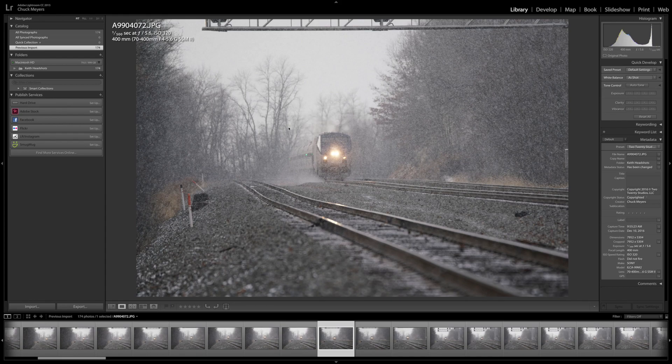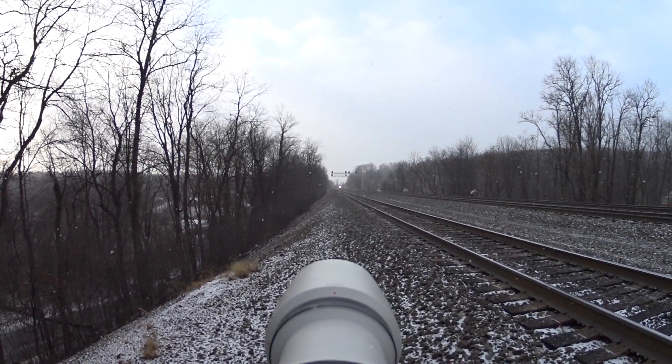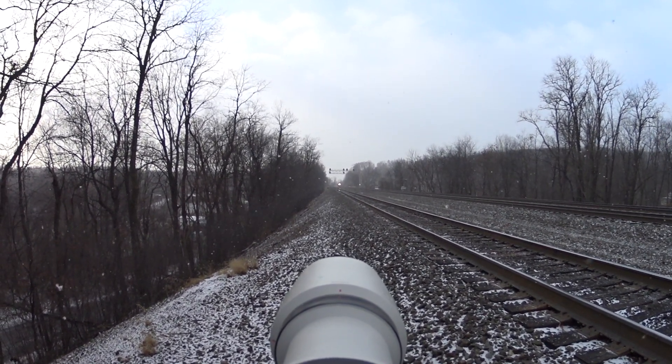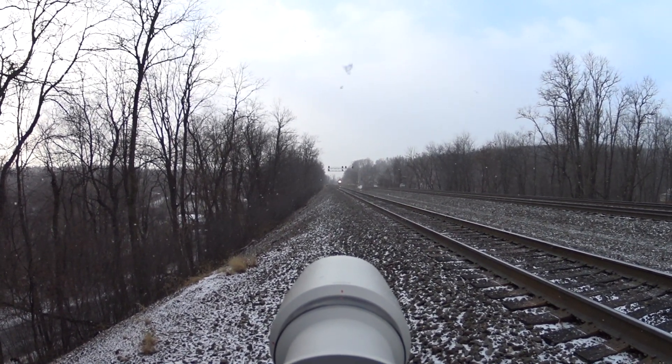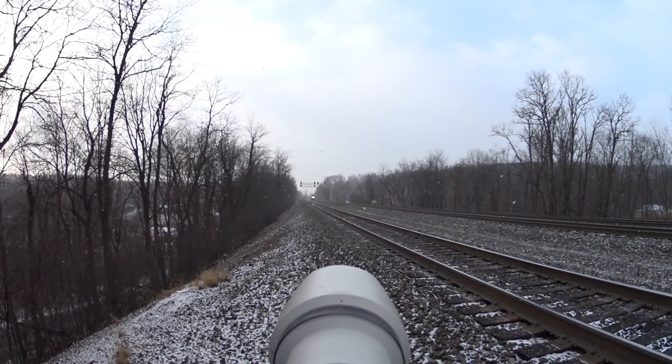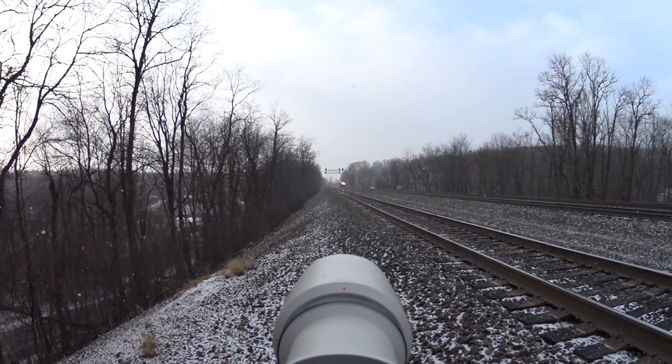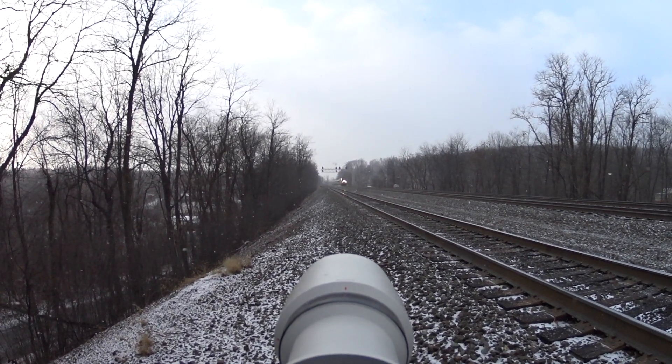Before I get into these, let's take a second. I'll give you a little behind-the-scenes and show you what this looked and sounded like — seeing this train come in. This is the Pennsylvanian that goes from New York to Pittsburgh every day. You can see what the A99 sounds like firing away here. This is high mode, so the focus should be adjusting the entire time.